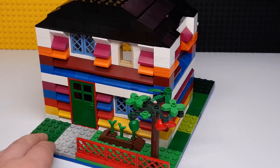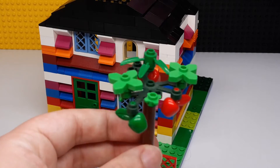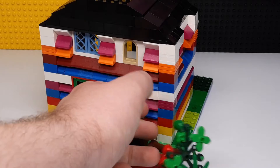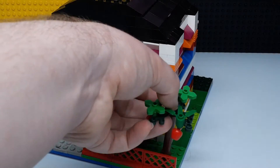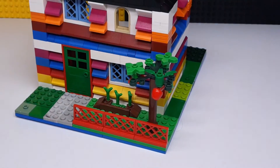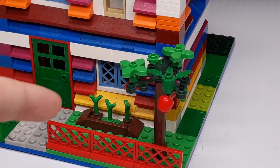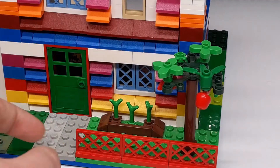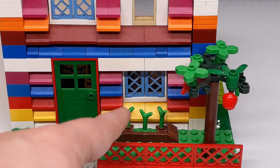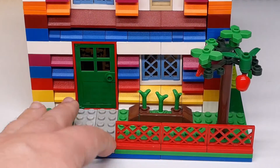It's got this apple tree in front — I'm really happy with how this came out. The scale of the apples kind of hanging from there is a cool little thing. You've got the whole fence right there, and then some plants and kind of a little garden. Nice windows in there, and you've got the door and the pathway up front.